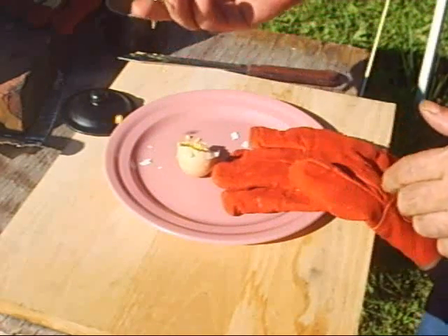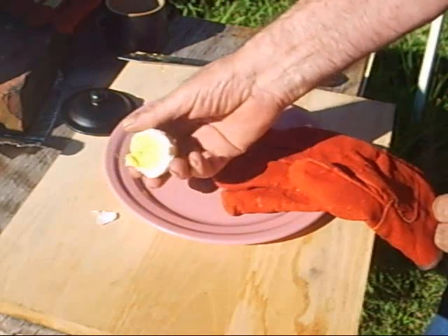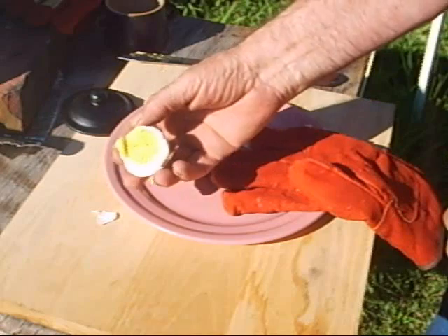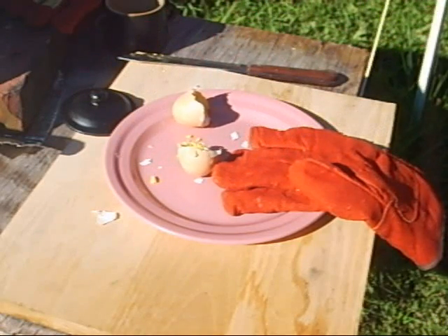Oh, here we are folks — one cooked, boiled egg! Boiling an egg without water. Good old solar sunshine. We did it! Woo — darn, she's hot too.